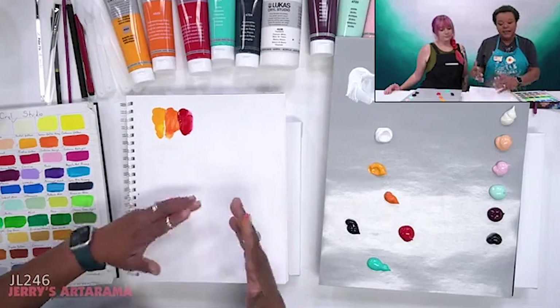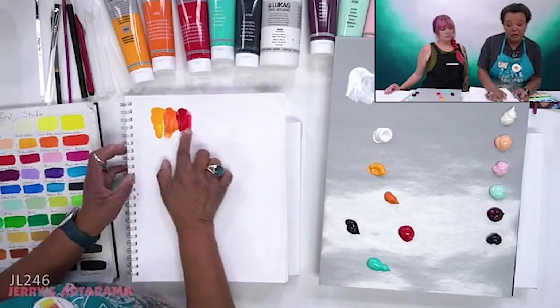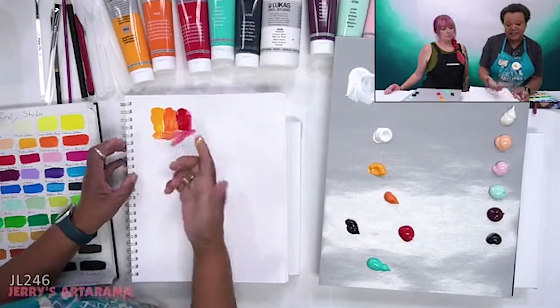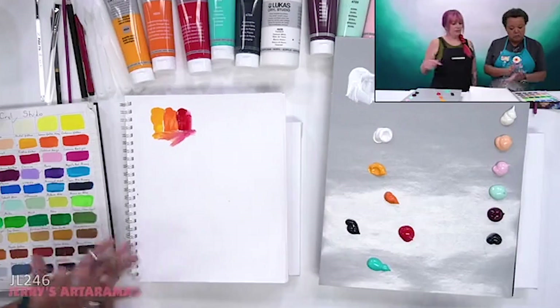I then think like, this is perfect where it is. I could take a little bit of, just a little, of this white and see what things would look like if everything went together. Beautiful. I'm still loving what I'm doing. Really lovely color.